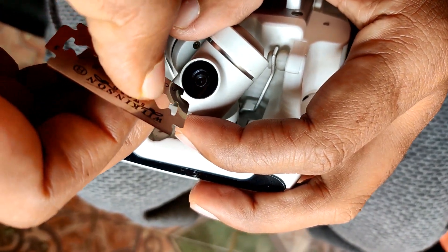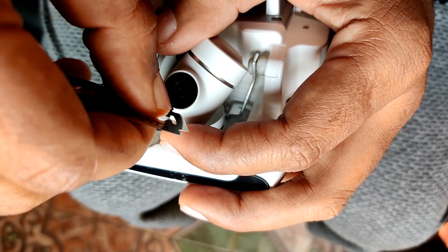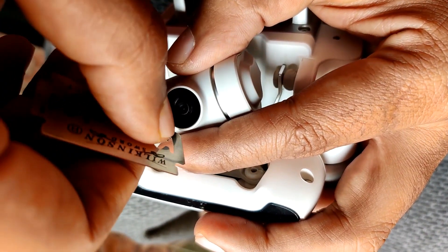There is very little space between the camera glass and the gimbal body, so you need a sharp object like a blade or shaving razor to remove the camera glass from the body. I have attached a video showing how to remove it — check it very carefully and do it yourself. This is a major part because if you're not careful, you can scratch your camera glass.